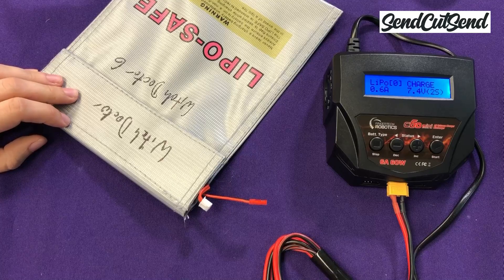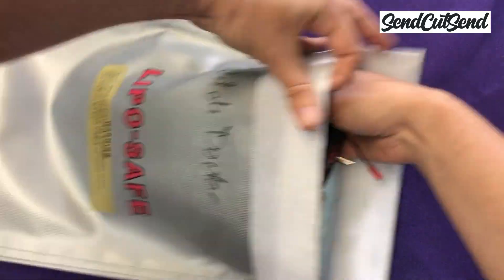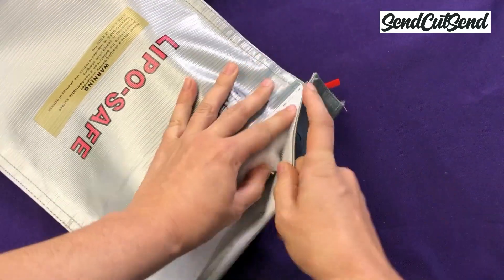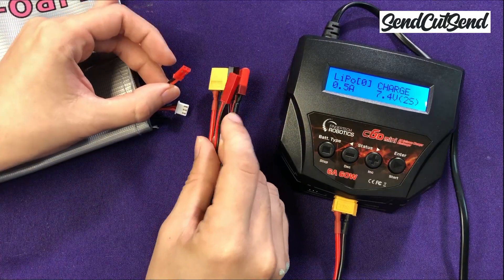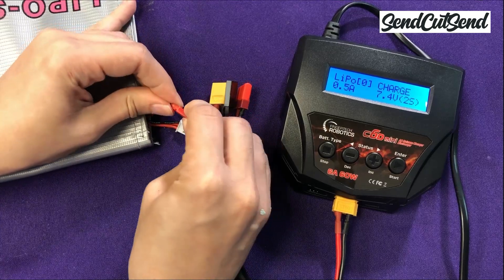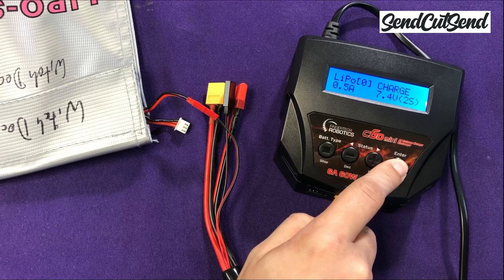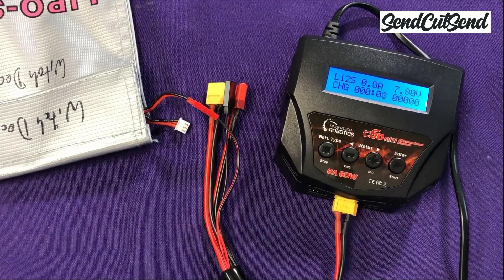You can buy a LiPo bag online or at a hobby shop. If you want to charge your battery while it's inside your robot, just get a LiPo bag that's big enough for your entire robot. Once you double-check that your settings are correct, you can start charging your battery by just hitting the start button. Some chargers require that you press and hold start, then hit start again to confirm. Once your battery is done charging, your charger will sound an alarm to let you know.